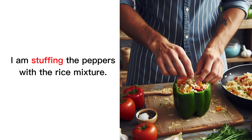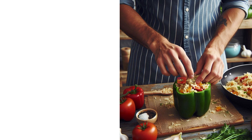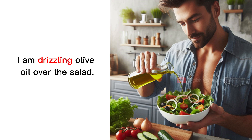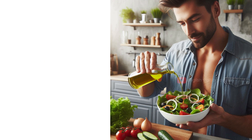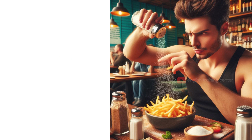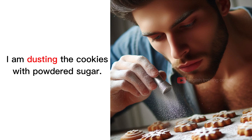I am stuffing the peppers with the rice mixture. I am garnishing the dish with fresh parsley. I am drizzling olive oil over the salad. I am sprinkling salt over the fries. I am dusting the cookies with powdered sugar.